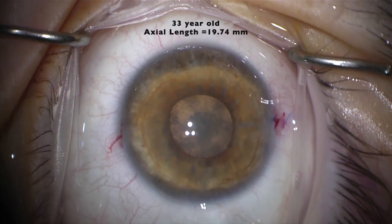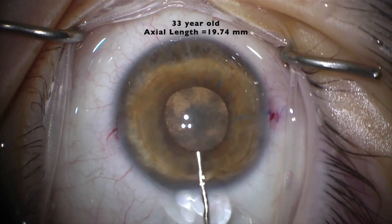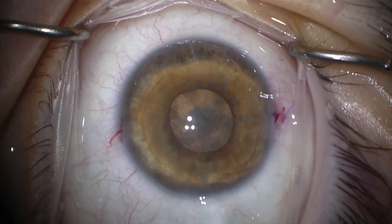This is a young patient with a cataract and a short axial length of 19.74 mm. The anterior chamber is very shallow. We attempted to deepen the chamber with cohesive viscoelastic, but this was unsuccessful.